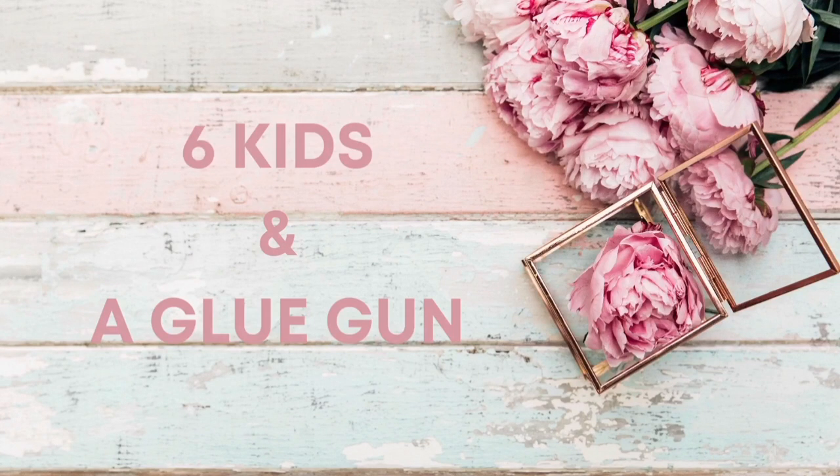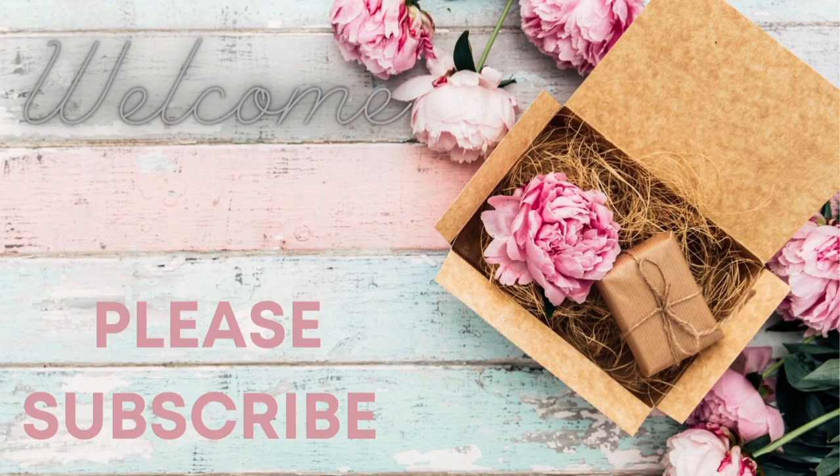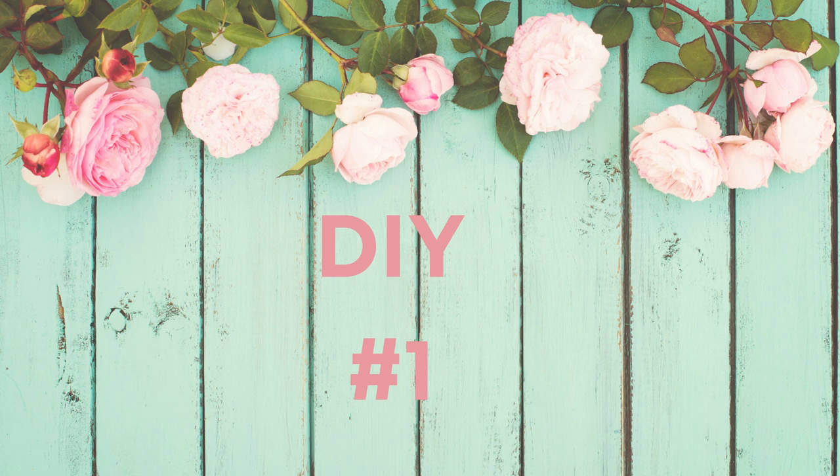Hey guys, my name is Amanda, welcome to my channel. Today's video is going to be a little bit different, but I really hope you enjoy it. Today is a memory video, so let's get started with DIY number one.